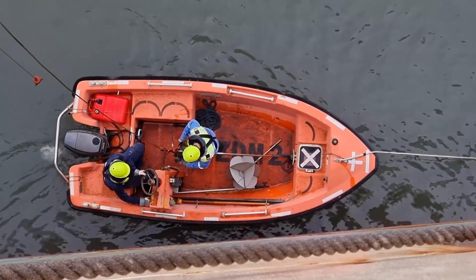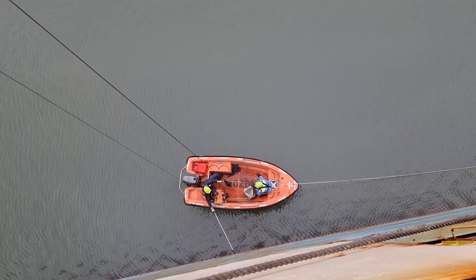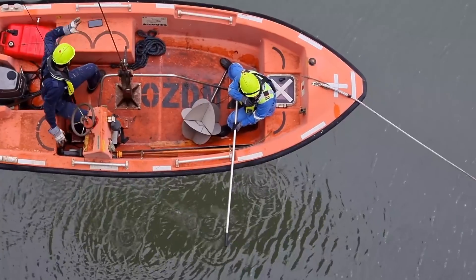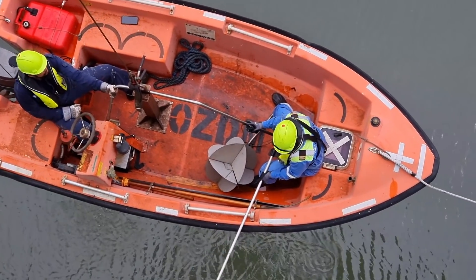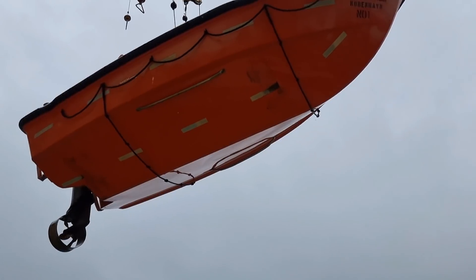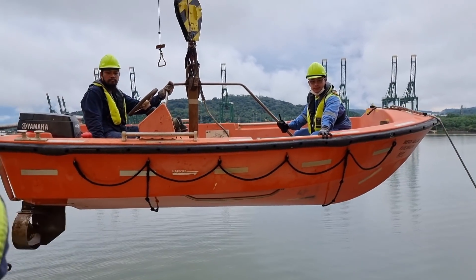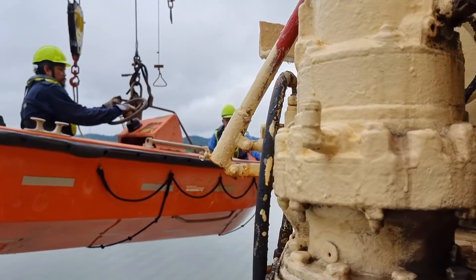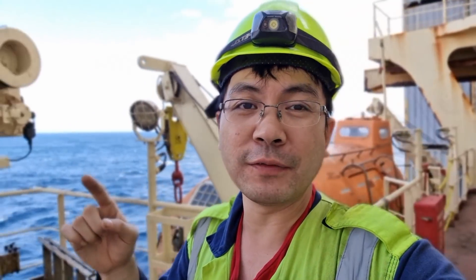After testing the engine and checking that everything is in good order, we pick up the rescue boat again. That's it, guys — I hope you learned something from this video. Please do not forget to hit the subscribe button for more updates. See you in my next video.